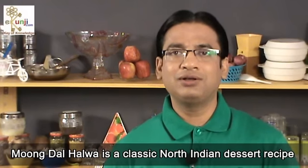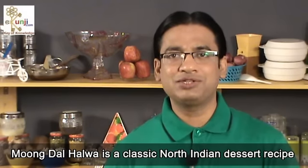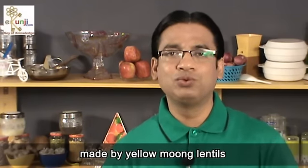Namaste friends, I am Sameer Goyal, and I welcome you at the eKunji channel. Moong Dal Halwa is a classic North Indian dessert recipe made with yellow moong lentils.